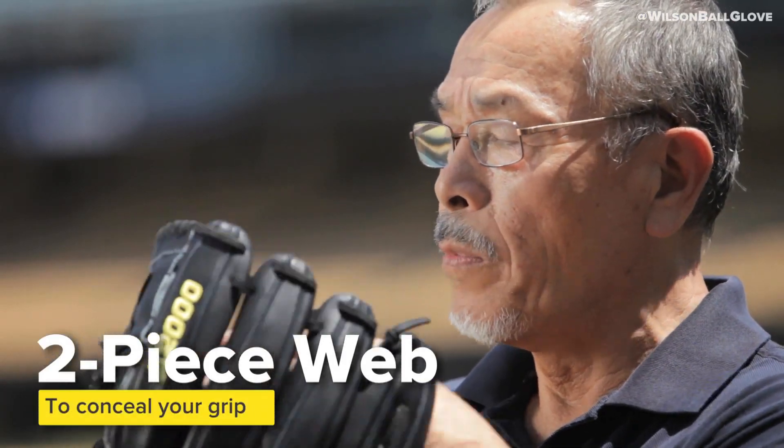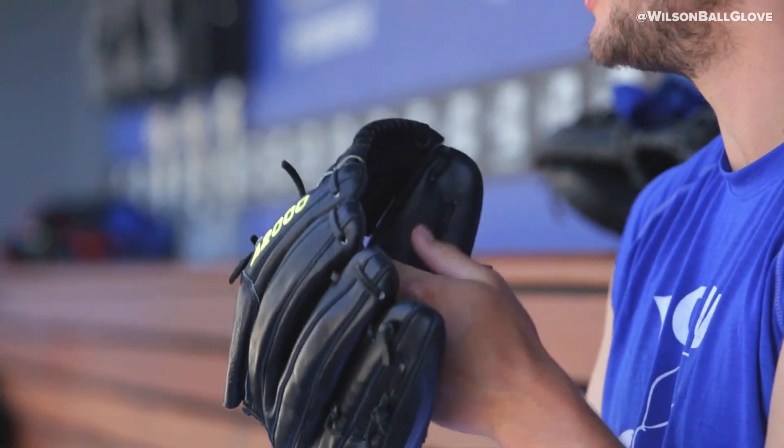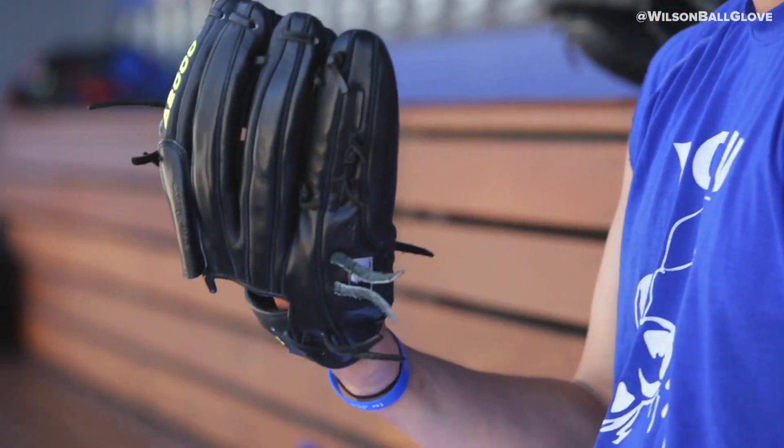All pitchers like a close web, like close web here like this. You don't really see the ball, which is important for a pitcher. You can switch to different grips and things like that without people seeing.